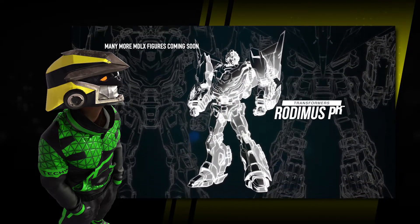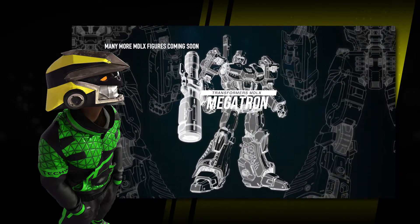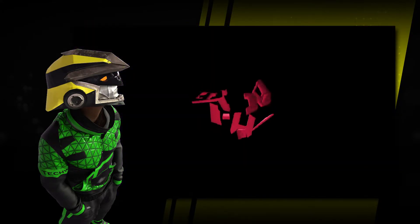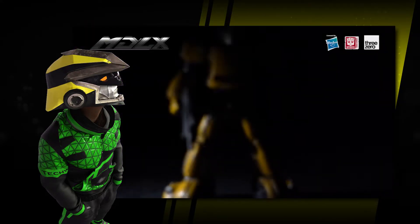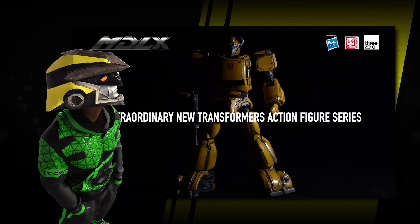I love the fact that they're openly saying that now their lines are more affordable. Seriously, even though it's not as big as their premium and deluxe lines, the MiniDLX does fit into your cabinet and your wallet more.